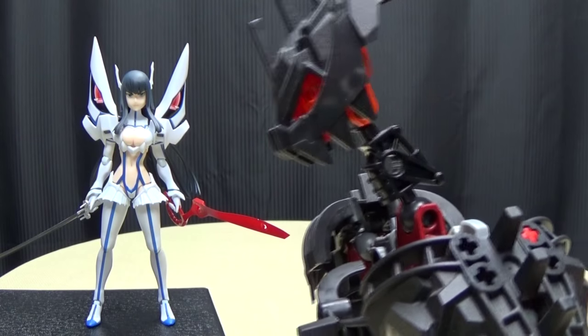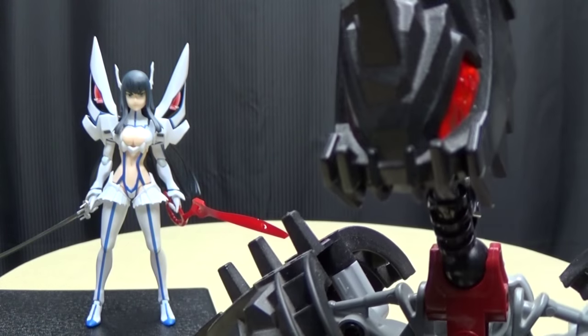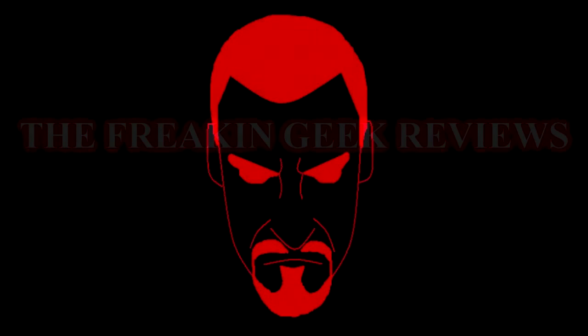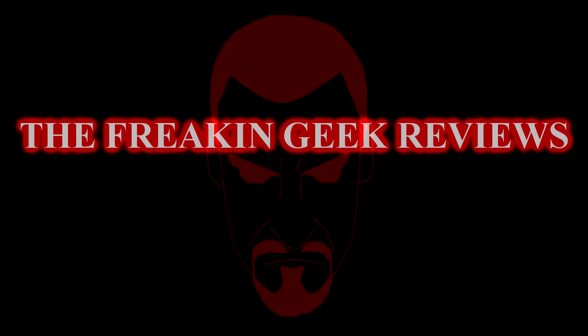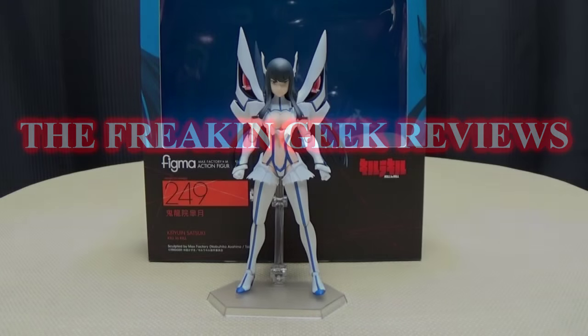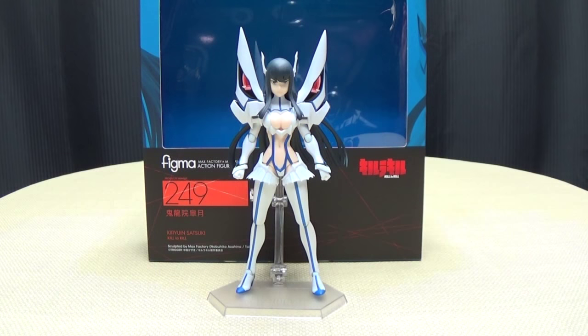It's so wrong, but it feels so right! Hey, what's up peoples? Emgo here, the freaking geek himself, and today we will be reviewing the Figma Kill La Kill Satsuki Kiryuin!